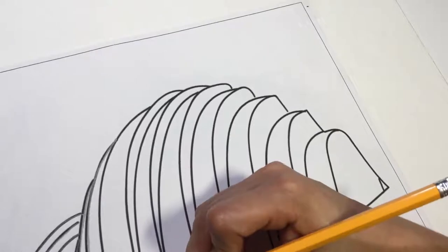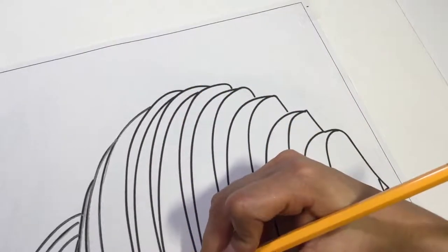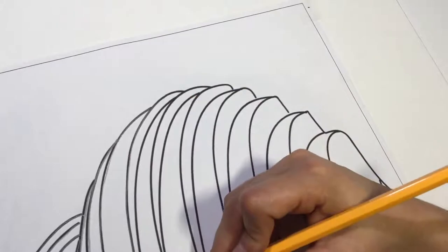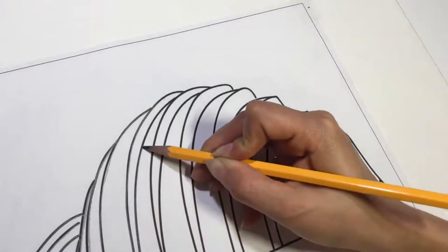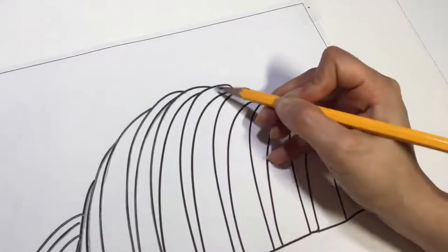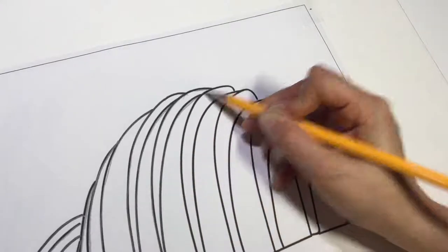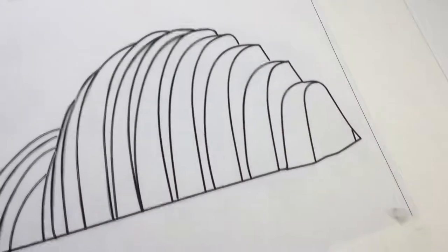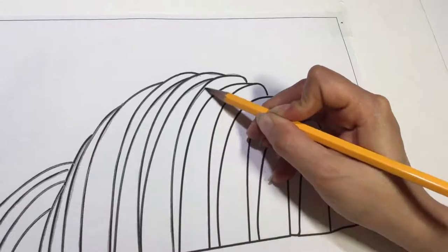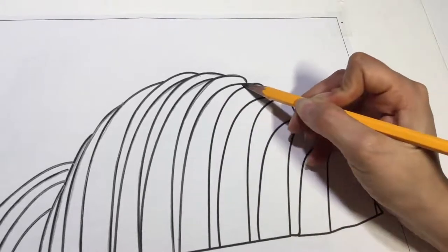We're going to continue on drawing the rainbow-shaped lines on the Kauffman building. We're going to take our time and put our pencil down pretty firmly so we can see. When I am all done with the arc lines of the Kauffman Center, I am going to be using a ruler to draw that very straight line that is right here on the building. You want that to be straight, so I'm going to grab a ruler right after this and get started on drawing that last straight line.